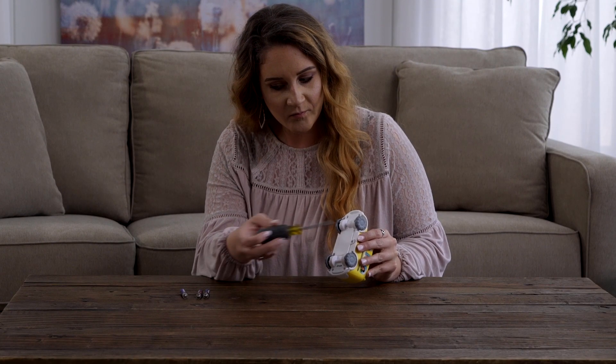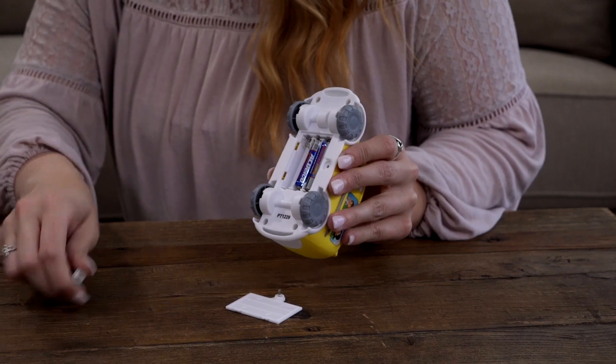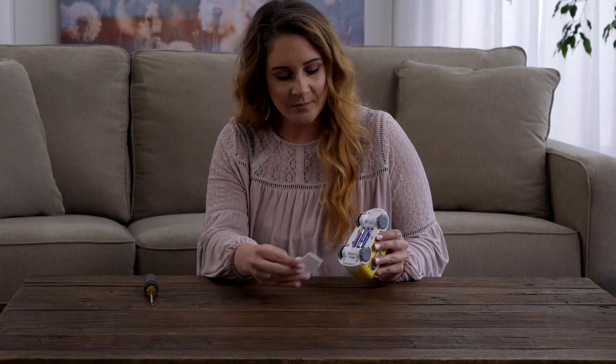To install batteries, unscrew the battery compartment located on the bottom of the bus. Insert three AAA alkaline batteries and reseal the compartment door.